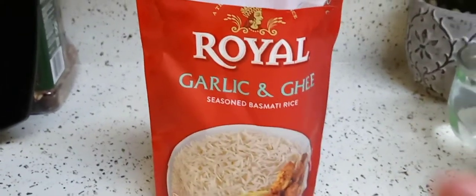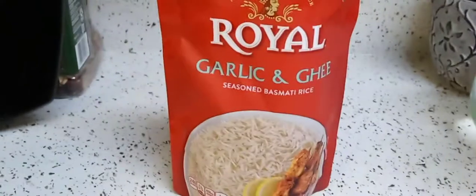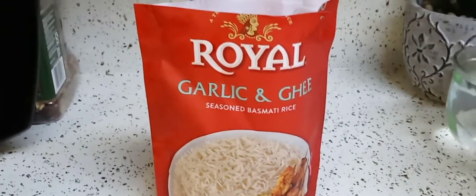Well, I went there and I didn't know that these were there. They're new to me. I don't know if they're just a Publix thing or if they're going to be everywhere. I have no clue, can't answer that for you. I don't know if they're online, but this is the Royal garlic and ghee.